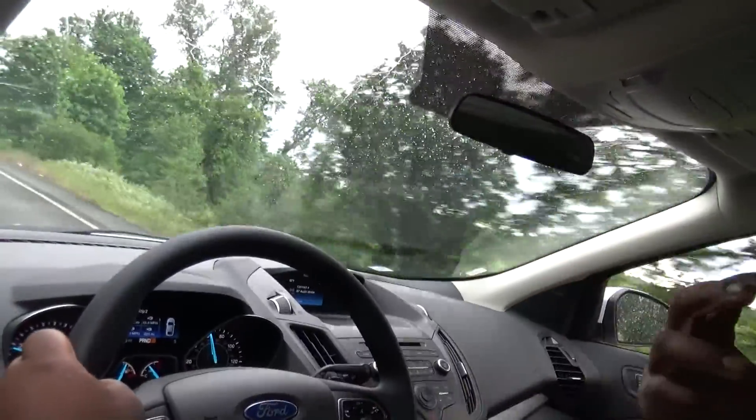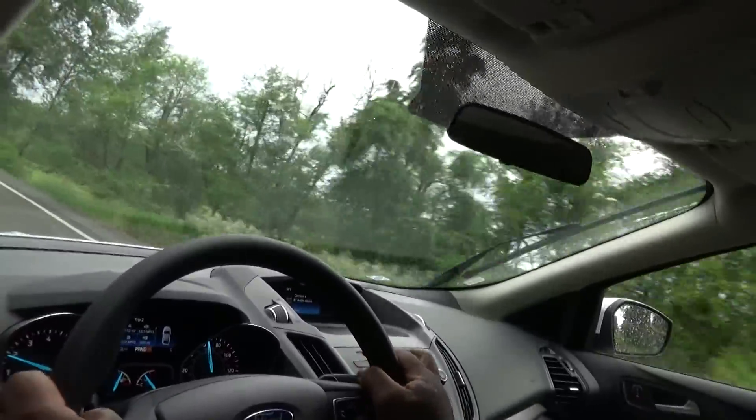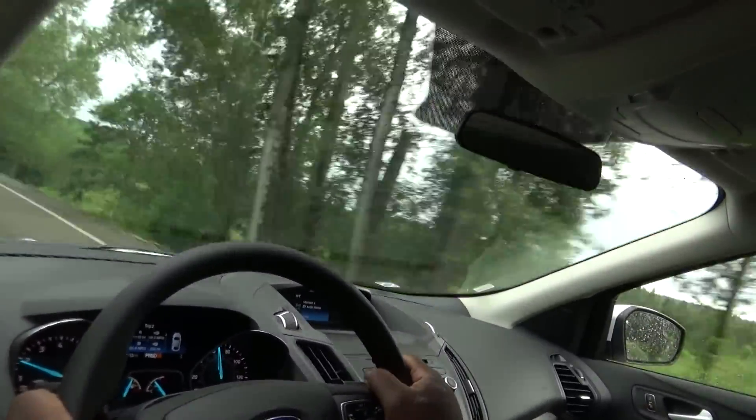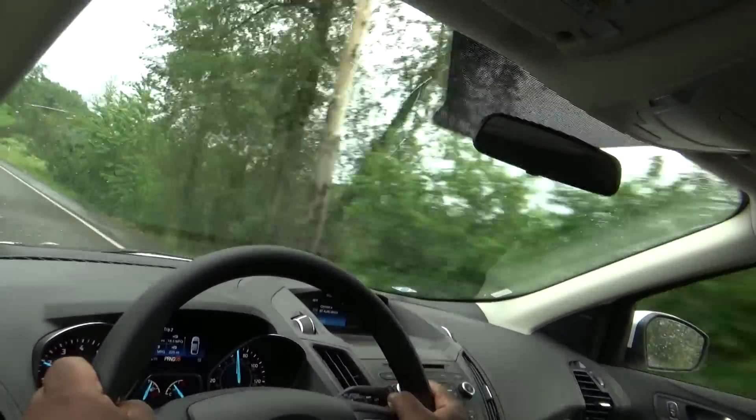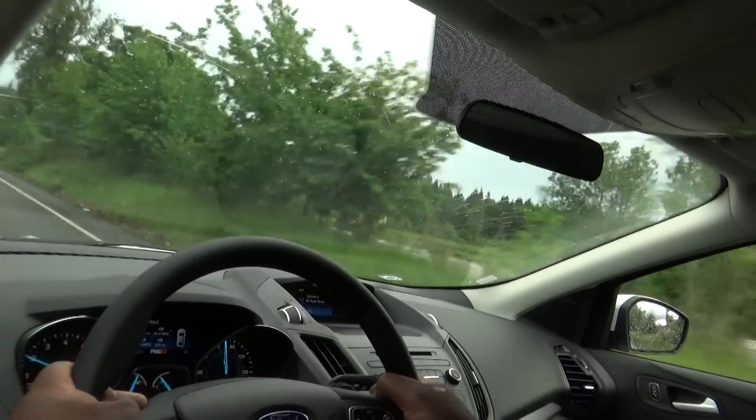The other thing about this car — do you hear how quiet this is? Yes, it's raining and there's a little road noise from the tires, but there's not much at all. It's about as quiet as my Lexus would be on this highway.